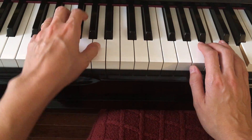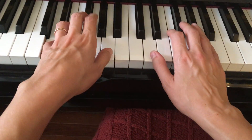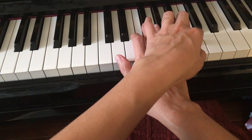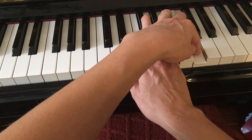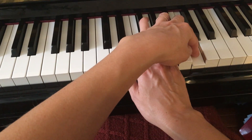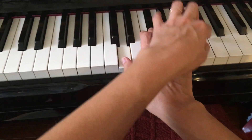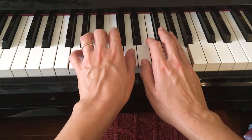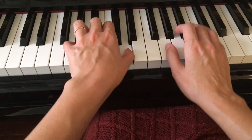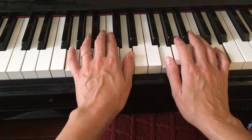The second page starts with a D chord — your left hand moves down first, then the right hand. This one is actually a V7 version of this chord, so it's going to be a C on top, not D, so be careful. Then back to the G chord.